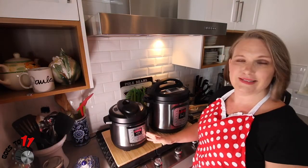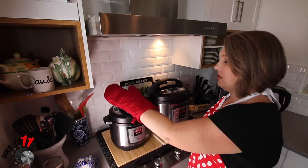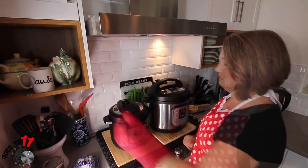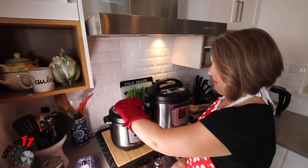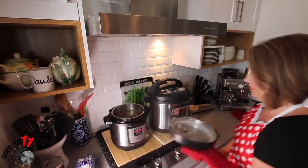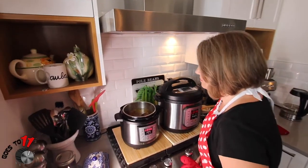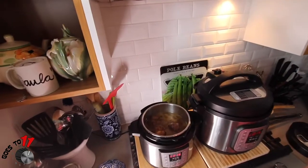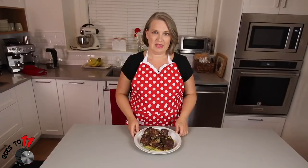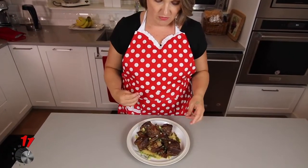Our pressure cook on our ribs is done and we have allowed it to naturally release for 15 minutes. Now we're going to flip the vent open and let it completely release. Now it's safe to take the lid off. Here we have our completed garlic butter beef short ribs — they look amazing, they smell wonderful, and they're totally keto friendly. I can't wait to give them a try.